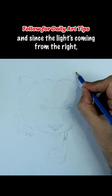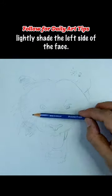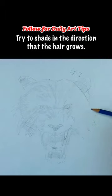Now erase all your guidelines, and since the light's coming from the right, lightly shade the left side of the face. Try to shade in the direction that the hair grows.